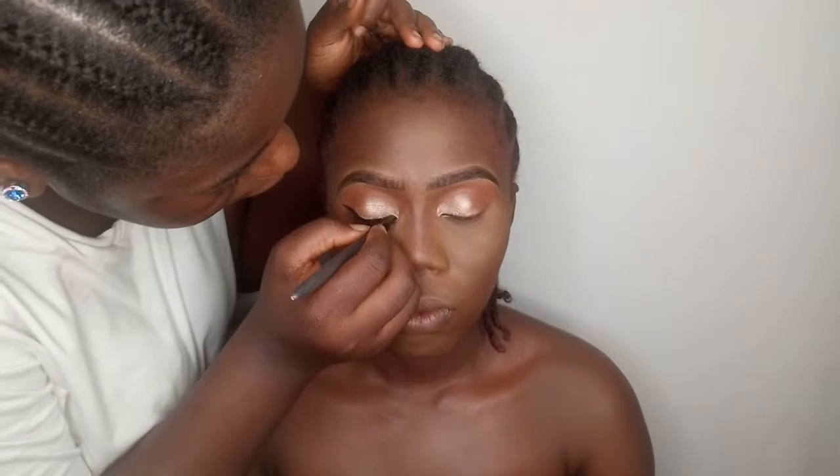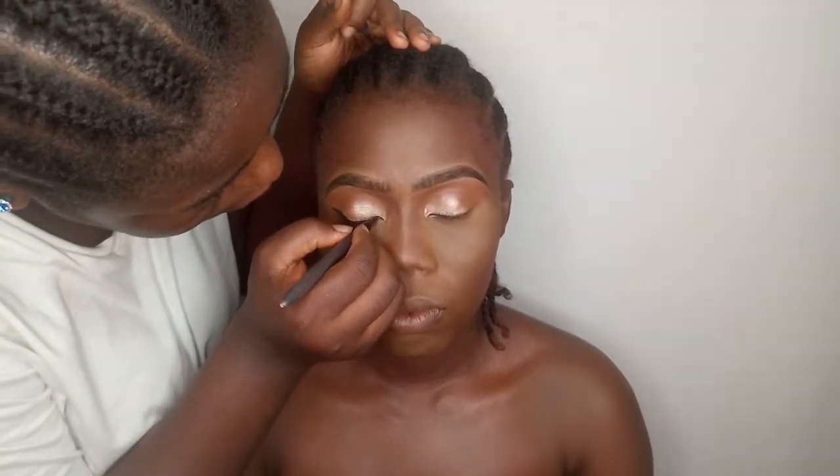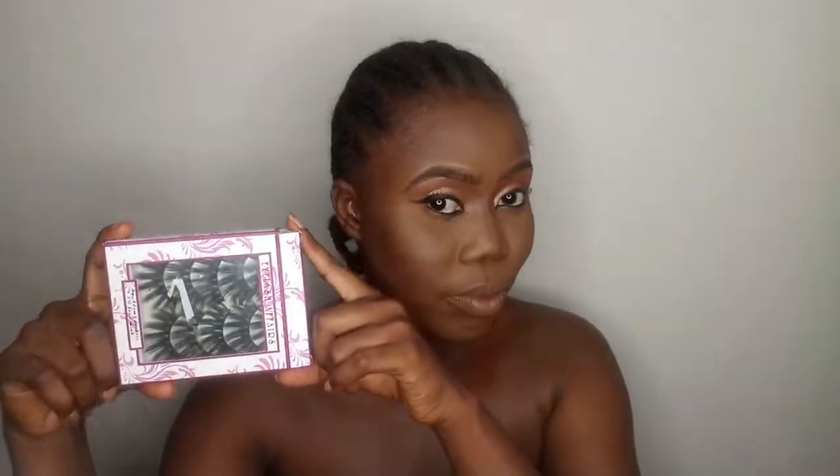Now I'm drawing out a bomb winged eyeliner and applying my 3D mink bomb lashes.